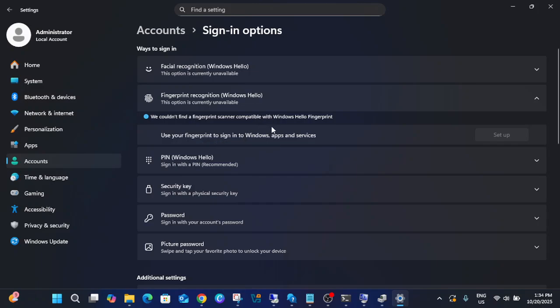First of all, you need to make sure that you have the hardware for that. I hope you already have the hardware — that's why you are searching for this content.